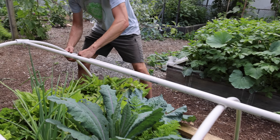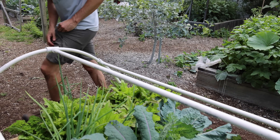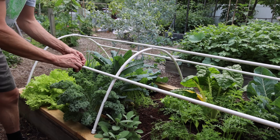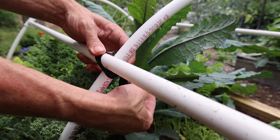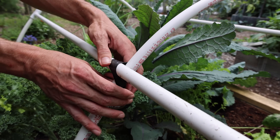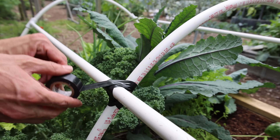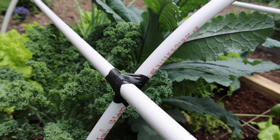To get rid of this bow here I'm going to use some electrical tape. It looks like it needs to go up to about there — just going to wrap it a few times, just like that. Then we're going to do the same thing on the other side.